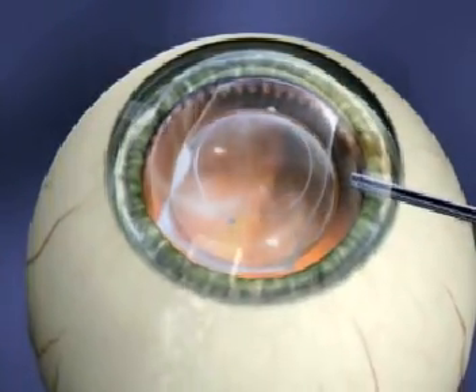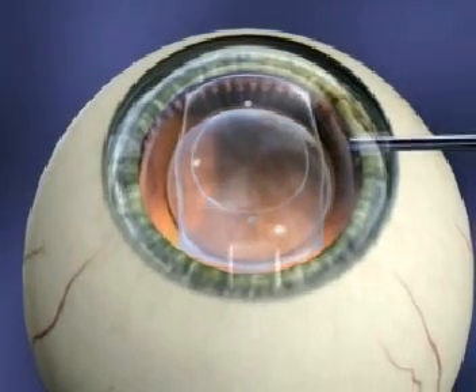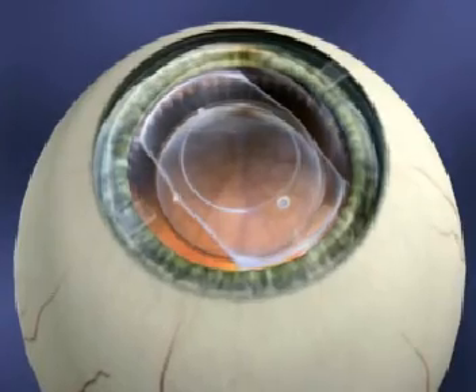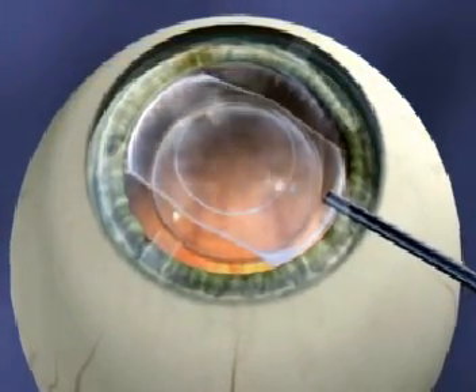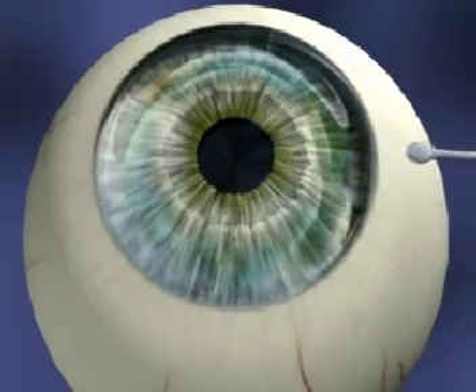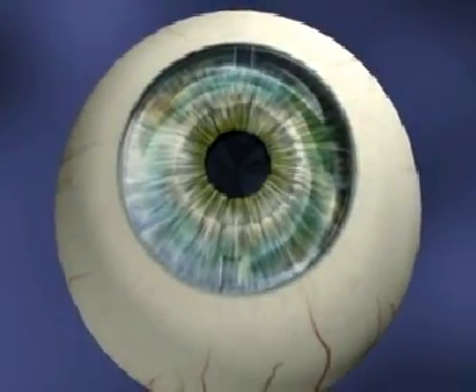Never depress the optic itself — this is the thinnest part of the lens. Thoroughly remove the viscoelastic by irrigating the anterior chamber with BSS through a 27-gauge cannula with slight incisional pressure. Thorough removal is a critical step to avoid early post-op intraocular pressure spikes. After confirming that the footplates are behind the iris and that all the viscoelastic has been removed, constrict the pupil with Miochol.